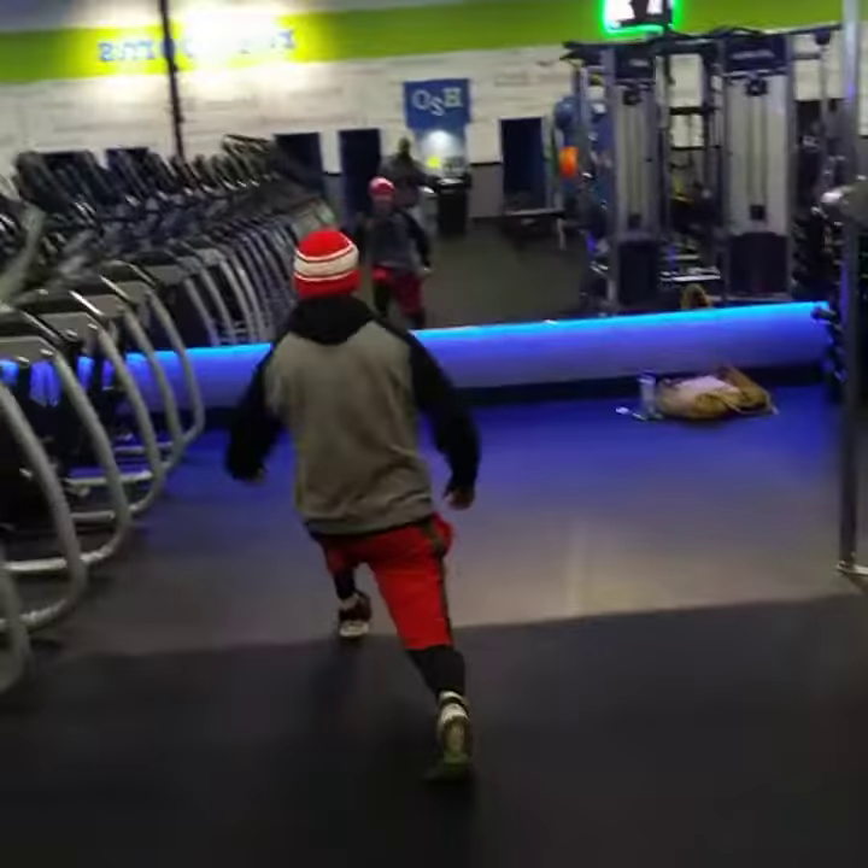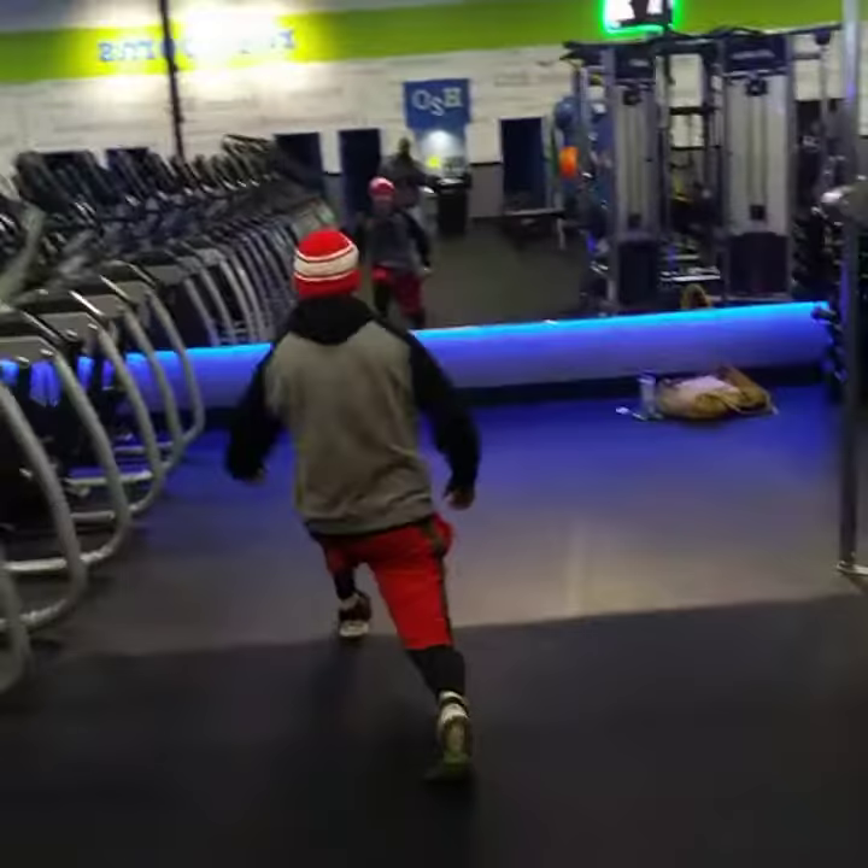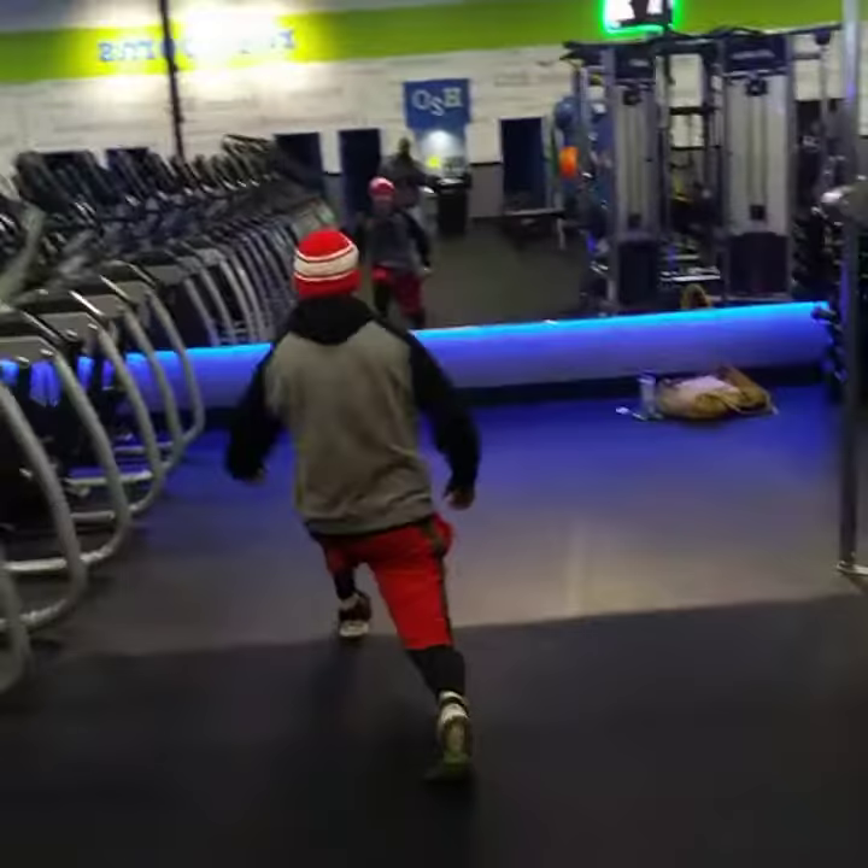All right, now after we activate the muscles — don't wanna stretch cold muscles — now we're gonna get into an active kind of cool down, but get our muscles stretched out.